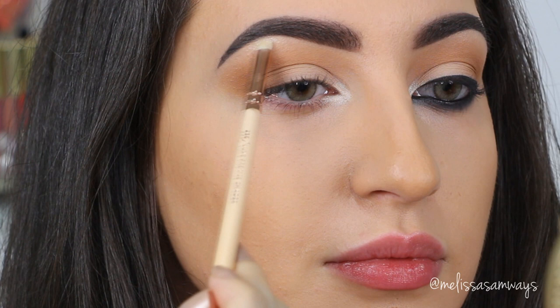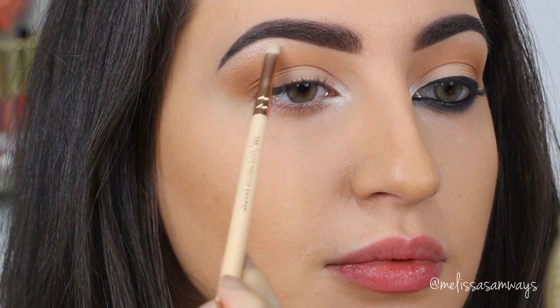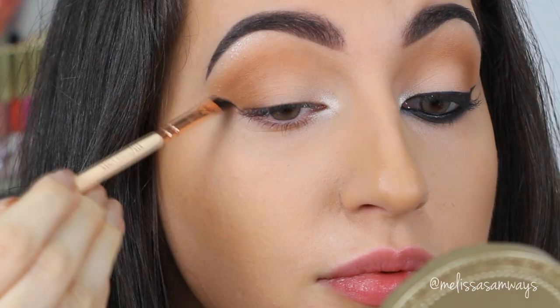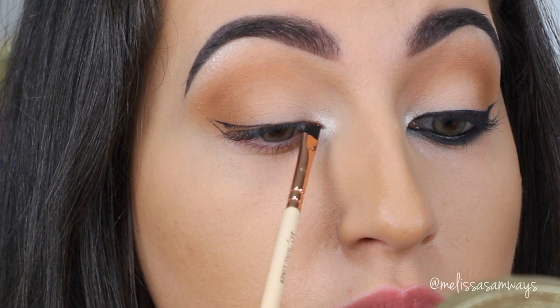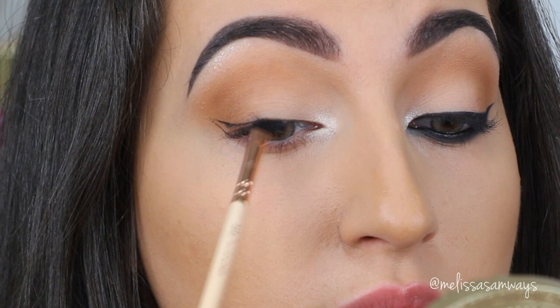And now I'm gonna use a highlighting shade in my tear duct. I'm applying this eyeshadow with a little tiny brush, also by Zoeva. The eyeshadow I'm gonna use is one of my favorites to highlight — this is Nylon by MAC. I'm gonna apply this eyeshadow in the tear duct and a little bit on the brow bone to create even more dimension in my eyes.